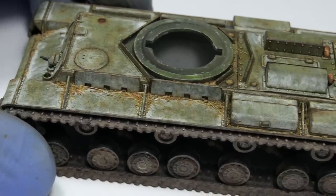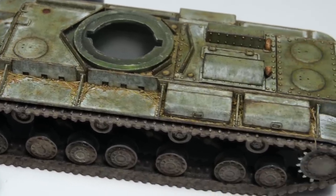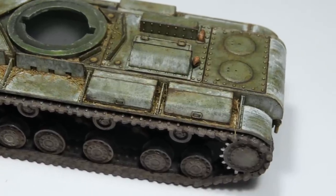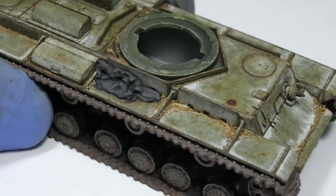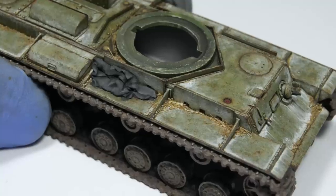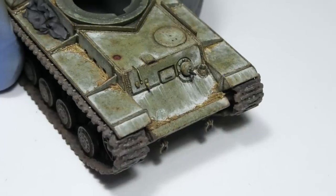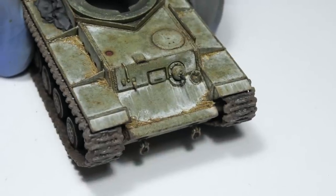It takes a few minutes for the gravel glue to dry and evaporate, but when it does, it should leave no residue whatsoever, and all your loose debris is now technically a part of the model. You can dissolve the glue with enamel thinner, so be careful while painting the dirt. There's also a chance the glue will leave a few glossy tide marks, but these can be eliminated with a quick spray of flat varnish.